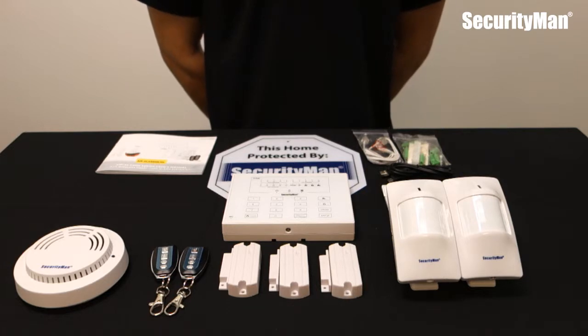How's it going guys? Today I'm going to be introducing you to the Air Alarm 2 deluxe kit. This is a wireless do-it-yourself home security system.